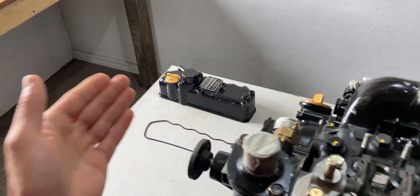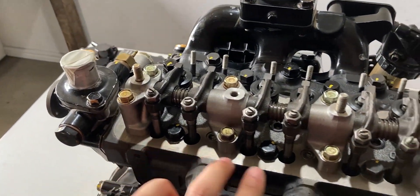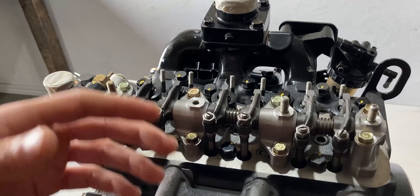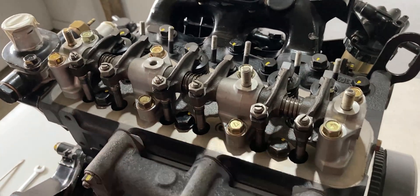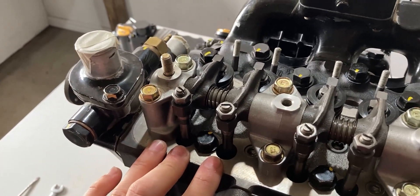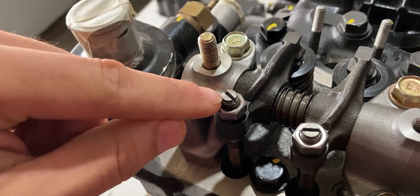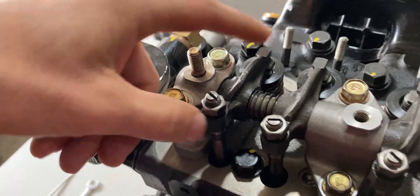My valve cover is right down there and the rocker arm assembly has been fully exposed. We have exactly two push rods for each cylinder. This happens to be a three-cylinder engine, but you can have a four-cylinder, six-cylinder, or even an eight-cylinder engine with this setup. If everything inside the valve cover looks just like this, then you have a solid valve lifter assembly, which will have these adjustment screws with a flat head cutout in them and a nut that tightens everything to the rocker arm.